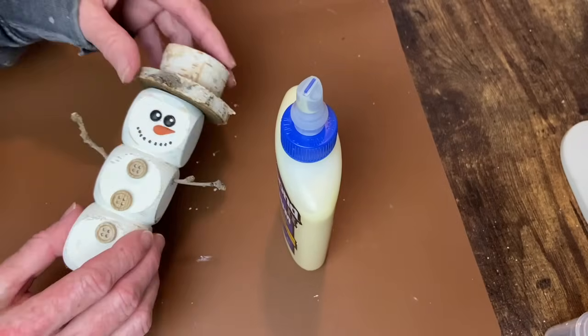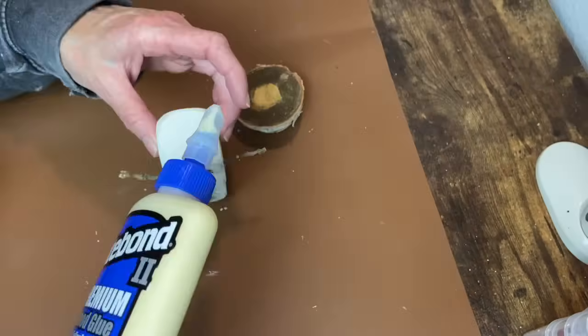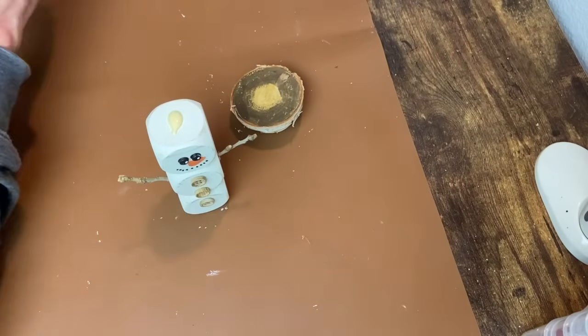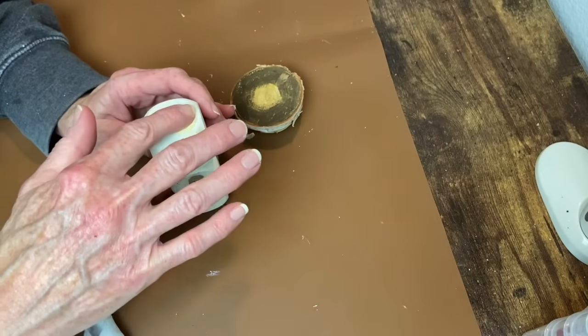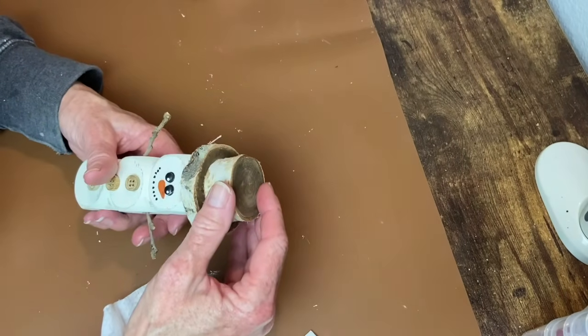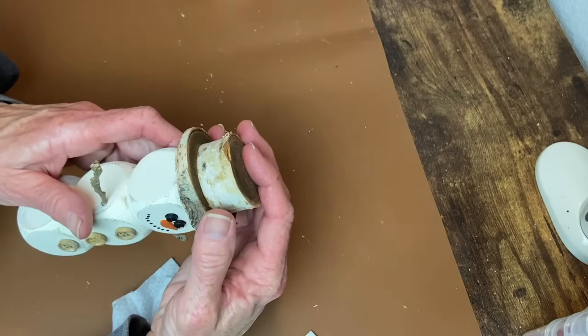Now it's time to attach his hat and I'll do that with some Titebond wood glue. Something else you could do here — once this glue is set up, or even before you apply the hat — you could use one of those little eye screws down into the center portion of that hat and then it could be a hanging ornament.